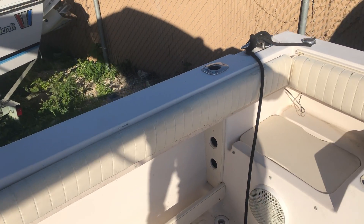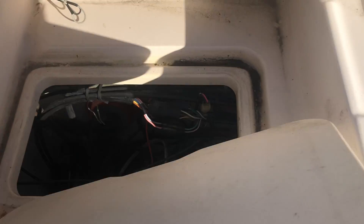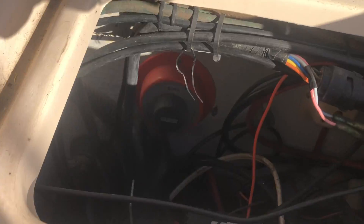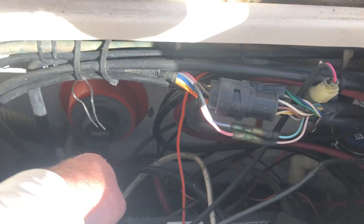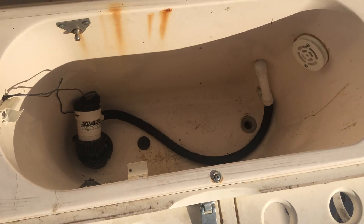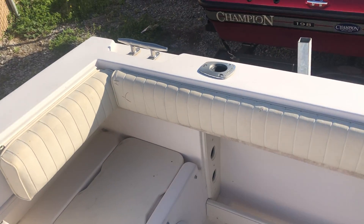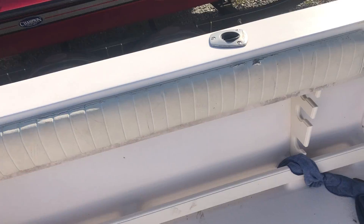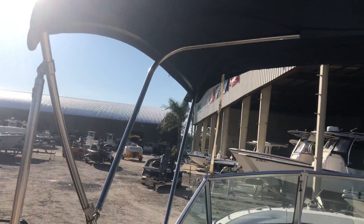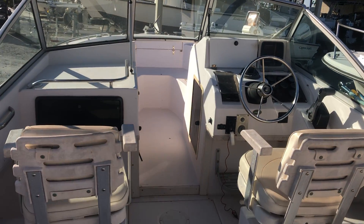The bolster pads about the same shape as everything else. Put your batteries in here — purpose switch. Missing cup holder. Live well, got some kind of aerator rigged up in there. Other side — bolster pads about the same shape, a few tears and holes right there. Bimini top holder, tacked up. Missing grating.